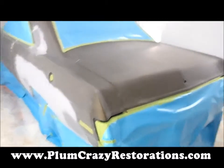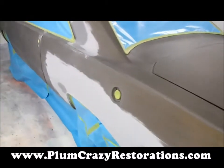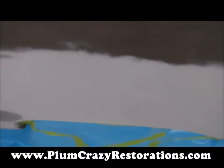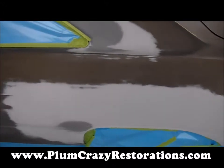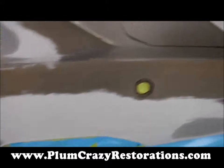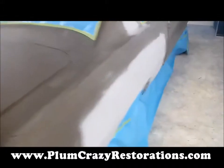Plum Crazy Restorations, we're looking at the 1971 Dodge Dart, getting ready for the re-spray here. We have modified the rear quarters on both sides to accommodate the larger wheels, and we've done all of our metal and bodywork repairs for both sides.